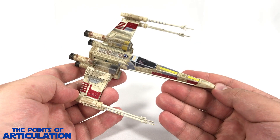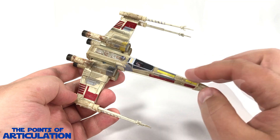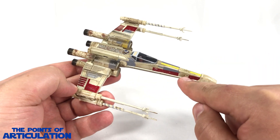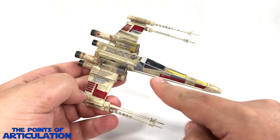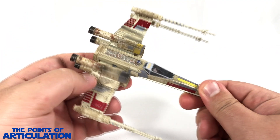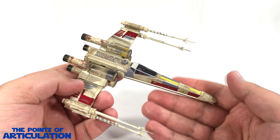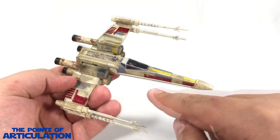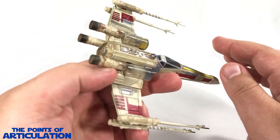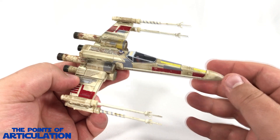Now looking at the paint on Red 5 — this ship features around 17 different colors. For the main body we have a main color of tan, on top of which there are two types of dark tan: a spray we can see here and there, and a wash that fills in lots of little crevices. There's a black wash on the engines at the back, which looks cool. Moving on, we have red on the markings on the wings, the sides of the fuselage, and the bottoms.